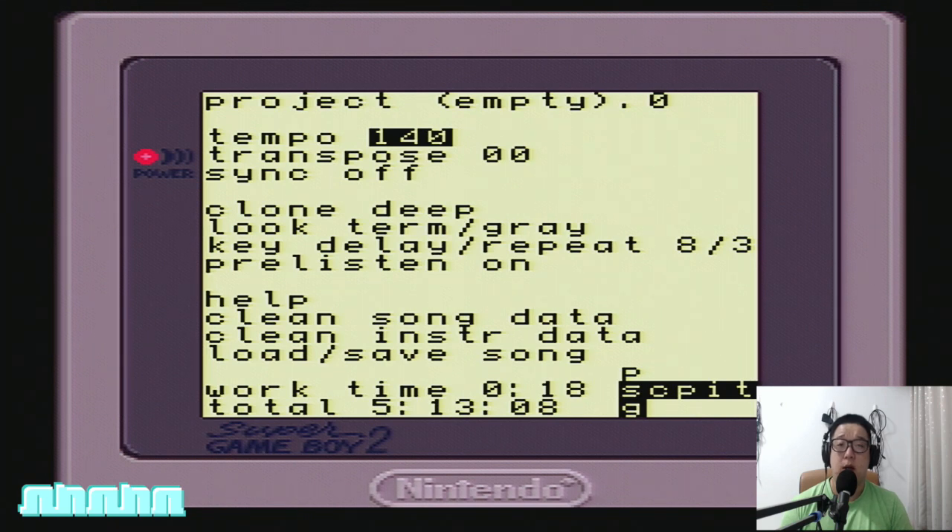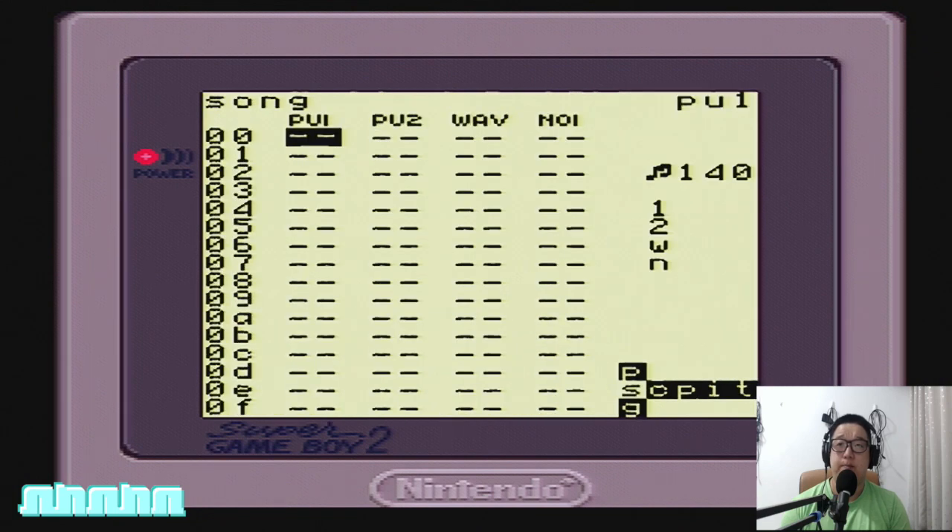Once you've changed the tempo, hold Select and push Down to return to the song screen. I'm pressing and holding Select and tapping Down on the d-pad once. We are back in the song screen. That concludes the first part of the Saber Pulse LSDJ tutorial.